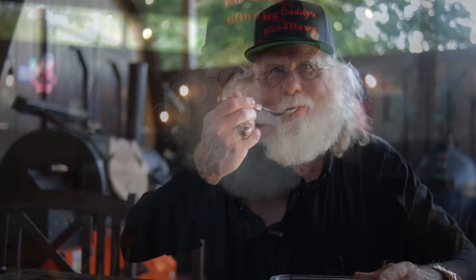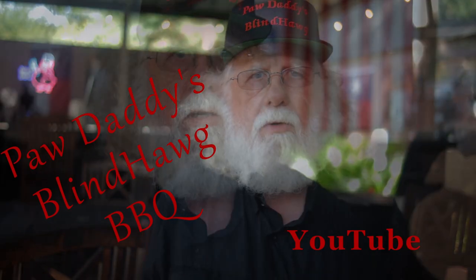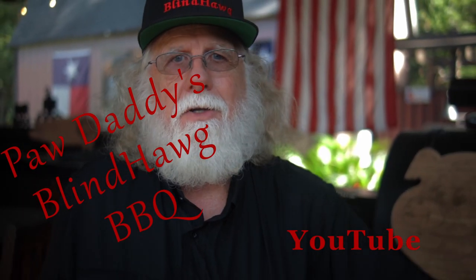You can find this recipe in the description area at Paw Daddy's Blind Dog BBQ and YouTube. Please hit that like button and consider subscribing.